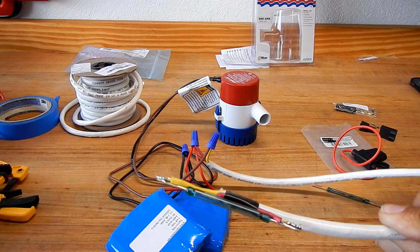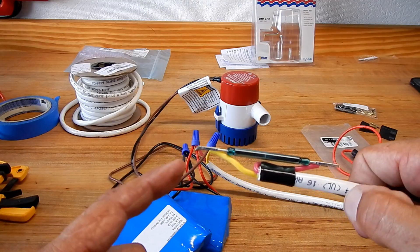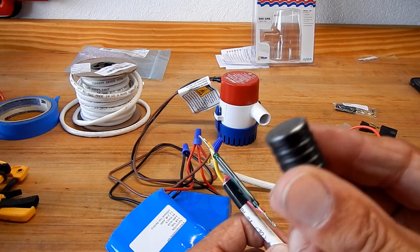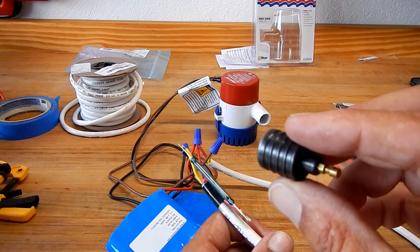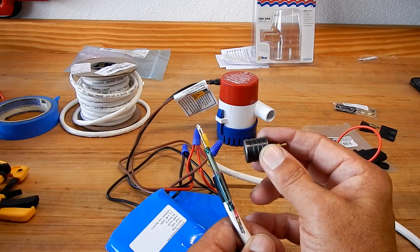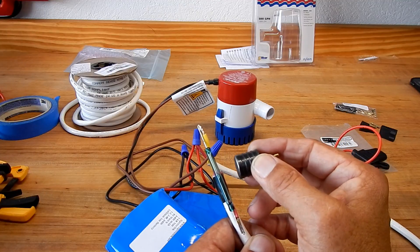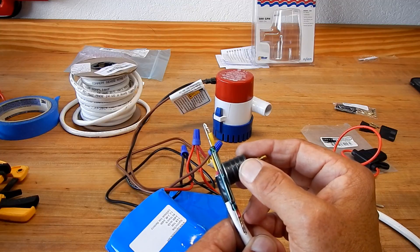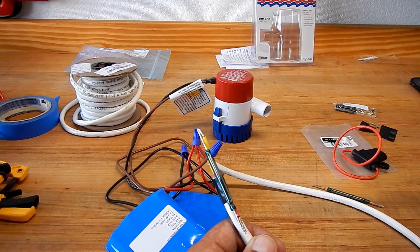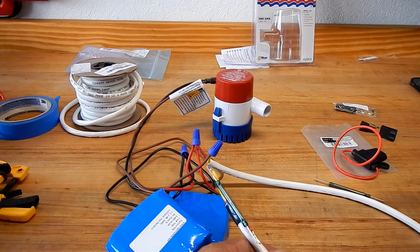I'm going to build a little mold and cast this whole piece into epoxy, then put it under the deck. You'll be able to take a magnet and slide it by and hear that motor start — it'll be completely waterproof. The switch will be under the deck but you can turn it on from above. I'll keep you informed as I get more parts.